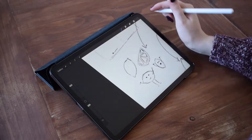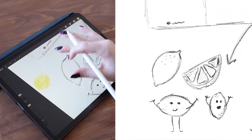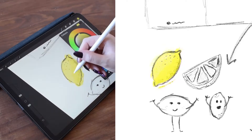Now I've just moved on to getting an idea of what colours I want to use. A little bit brighter than perhaps a realistic lemon would be, but I like the kind of bold brightness that that gives.